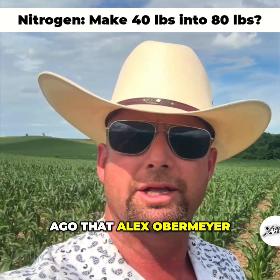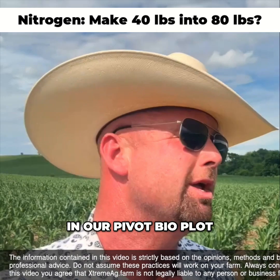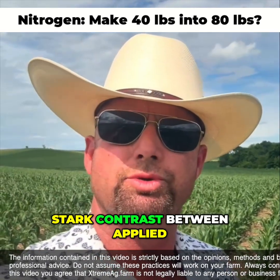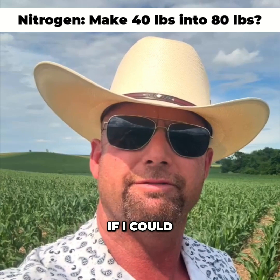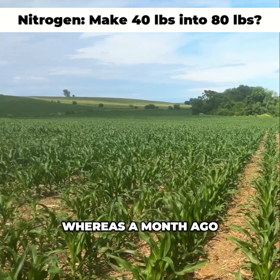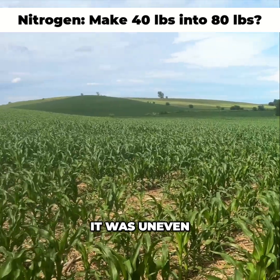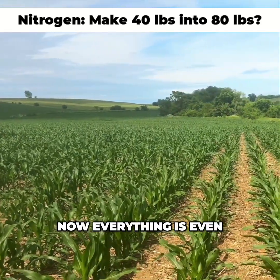It's been one month since Alex Obermeyer from Pivot Bio and I were out here in our Pivot Bio plot, where there was a stark contrast between applied and unapplied areas. I wanted to come back today and see if I could still see it to the naked eye like we could a month ago. Whereas a month ago it was uneven, different heights, and you could see it to the row — now everything is even.